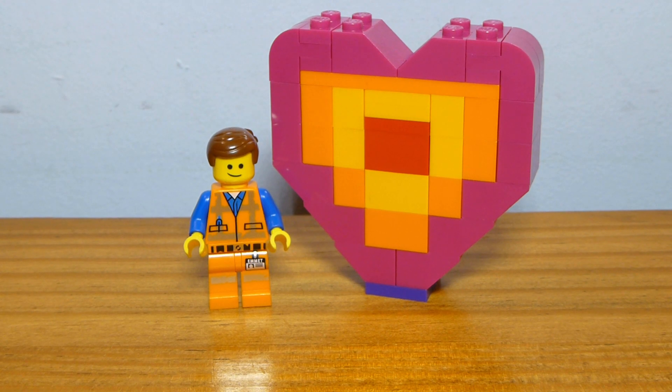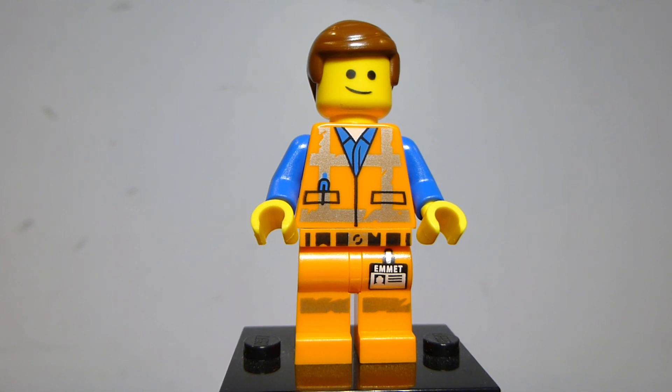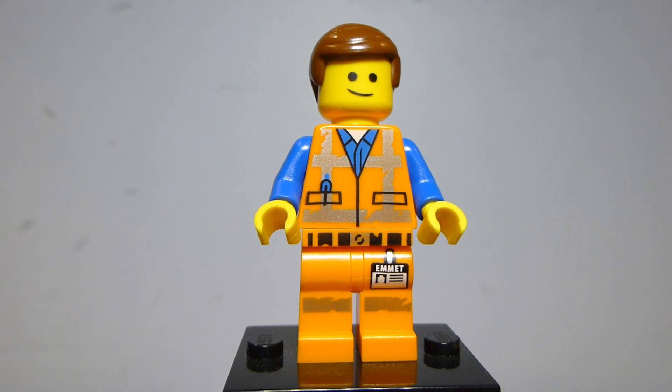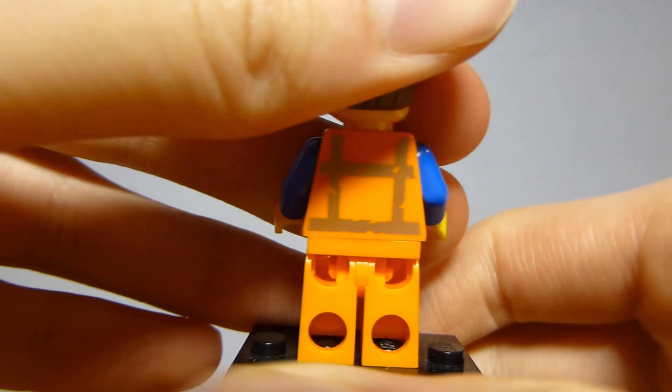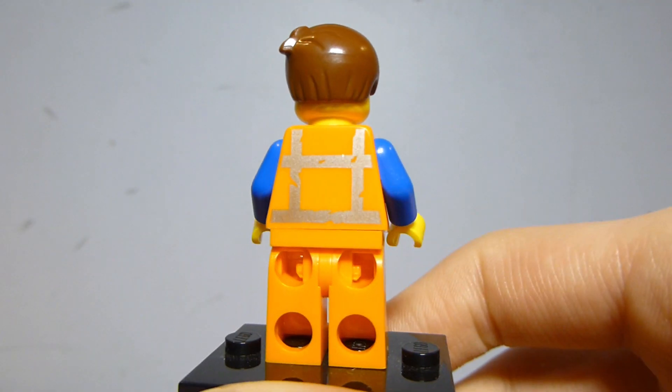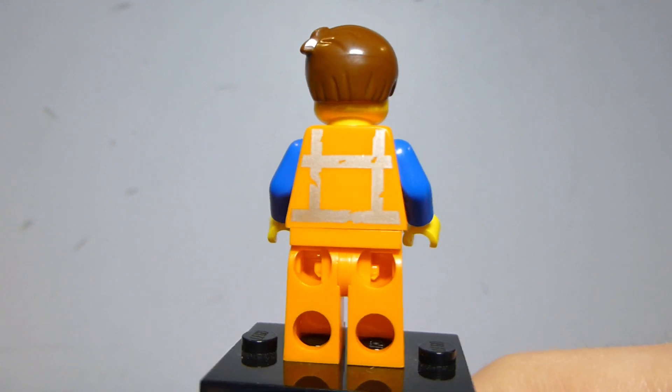You get one minifigure included in the set. The Emmett minifigure featured here is nothing special. It is the same exact version of Emmett that appears in the Build and Fix workshop, the 4-Plus set, and Emmett's Dreamhouse slash Risky Rocket — same exact design. It's the LEGO Movie 2 version, so the silver on the torso is kind of nicked up a little by design.